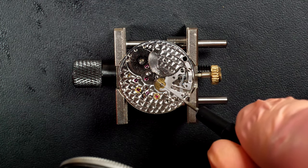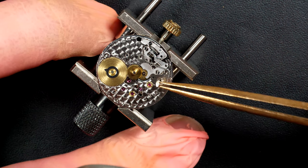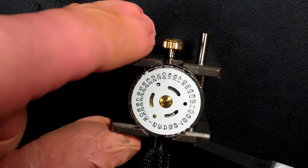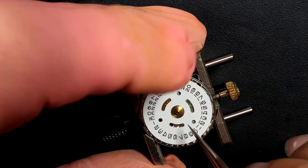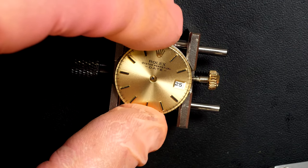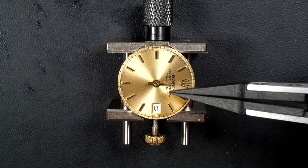The movement is running. Assembling the complication — the calendar mechanism is actually very simple on this one: just a couple of wheels and a date jumper spring. On other Rolex movements, especially men's, there are many more parts for the quick-jumping date, but this is very simple. Checking if the date jumps when changing the time — yes, perfect. Placing back the dial, which is just pressed in position with no dial foot screw. Making the date jump to midnight — at midnight the hour hand will be aligned to 12.